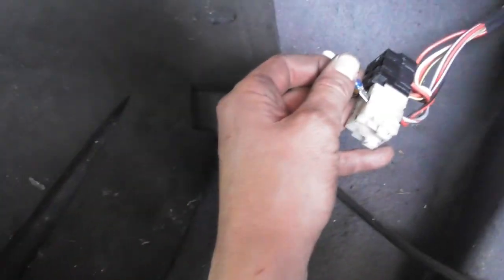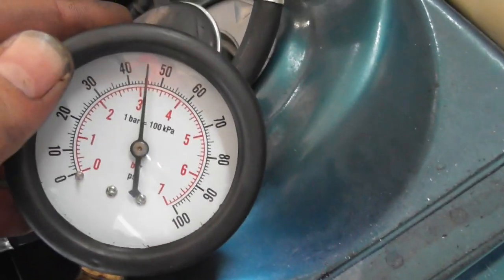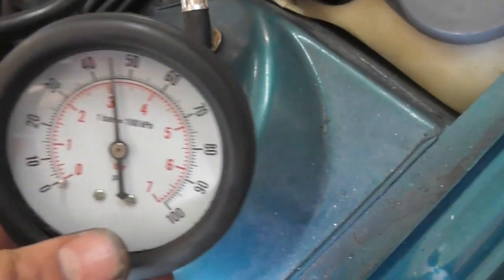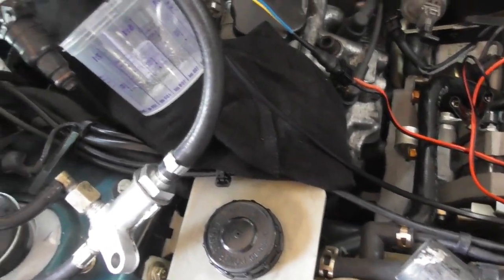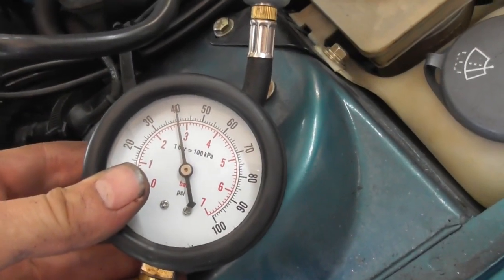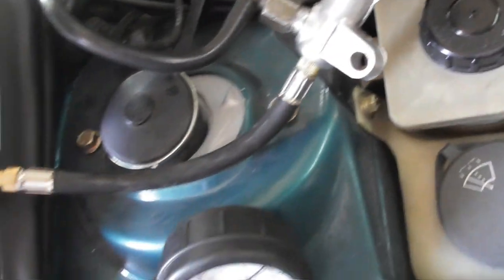Prime the fuel pump again. Make sure we are at 3.1 bar again, otherwise this test doesn't tell you anything. You should always have the same pressure at the beginning of the test. So 3.1 bar — hit the button. 2.7. Good, that's fine. Now the next injector.